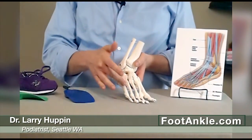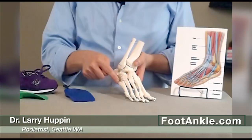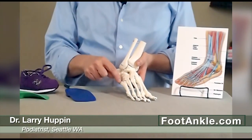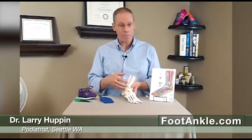When we're born, this bone is mostly cartilage. As we grow, it starts to become bone, but it grows from two spots — one spot up here and one spot down there. Between the ages of eight and about 13, there's a space between these two areas of bone. That's the apophysis, or the growth plate, and that's the weakest portion of that bone.